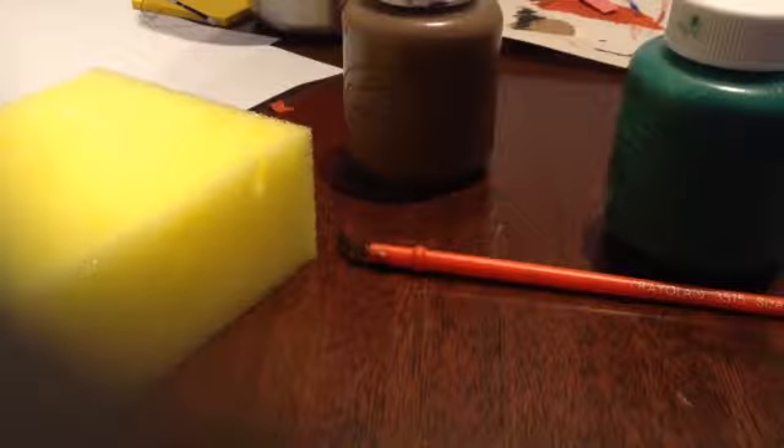Today we will be doing a little craft. They are Minecraft Squishies, but this one will be a Steve character, or any skin you want.